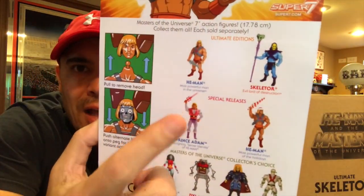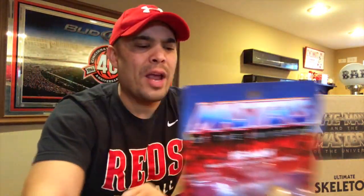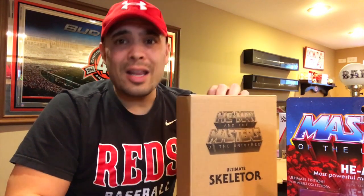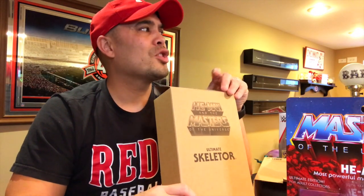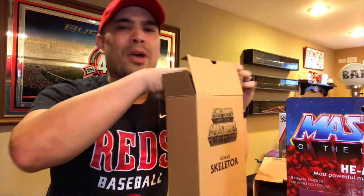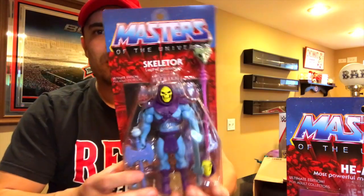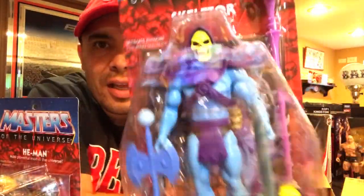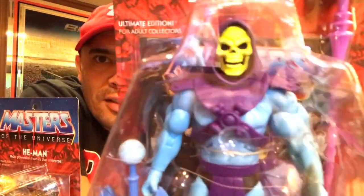I still need the laughing Adam — they are doing a regular Filmation-style Prince Adam which I'll probably pick up. I'm not going to buy all the Filmation figures, but a lot of the main ones, especially the ones that are super expensive in the regular MOTU Classics line, like Fisto or Roboto. And then I got Skeletor — he looks freaking amazing. I actually think I like the Skeletor more than the He-Man.